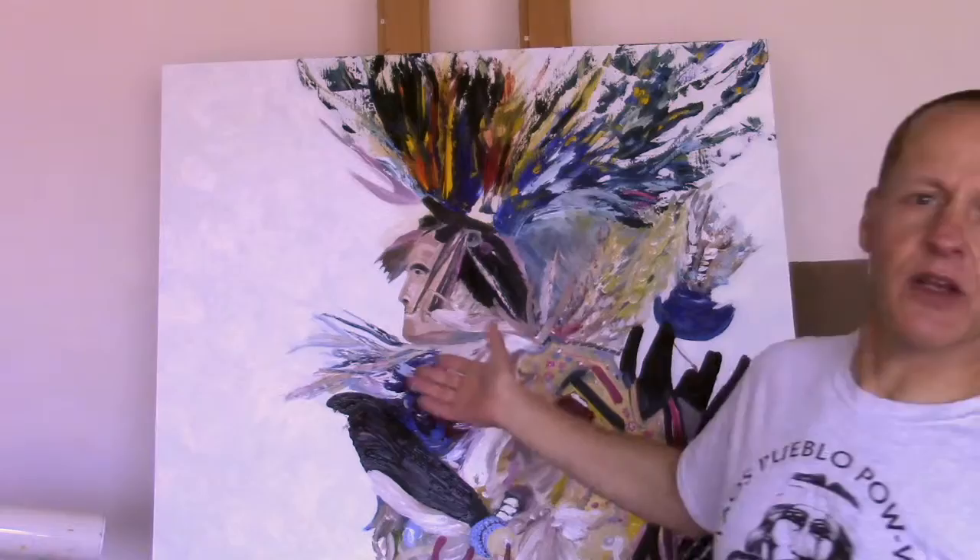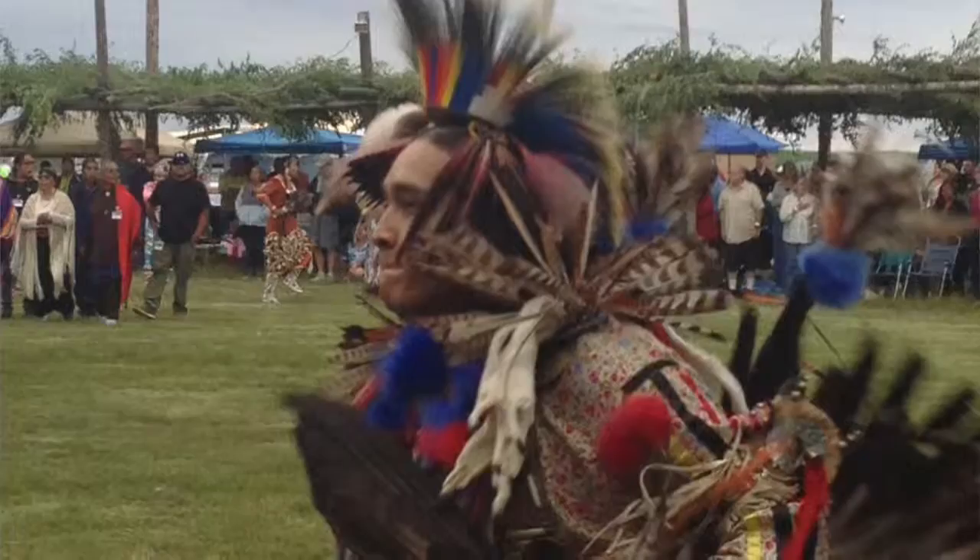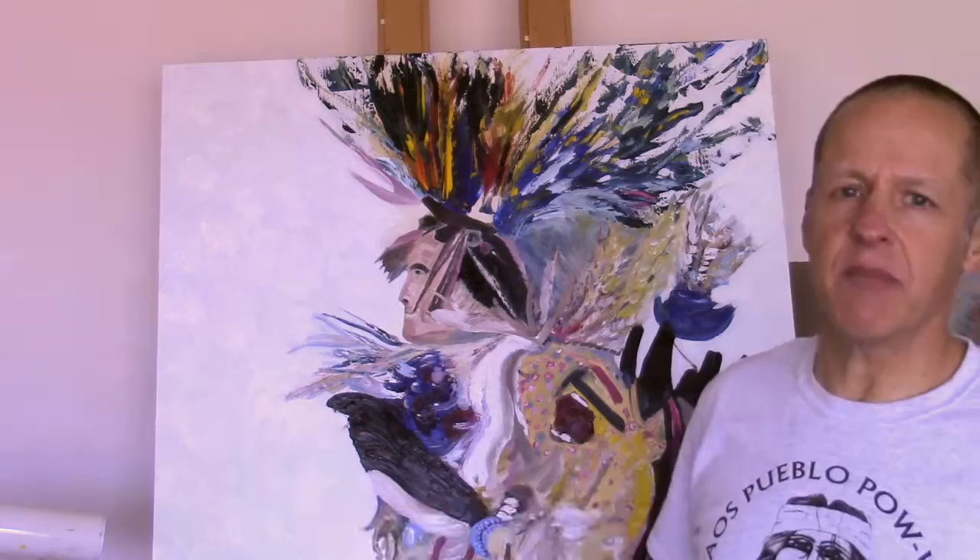I have just finished this large 48 by 38 masonite board piece called 'Dancing Feathers.' It's from a photograph that I took — it was actually just an accident — at Taos Pueblo in 2014. I took a picture of one of the many competing dancers there.